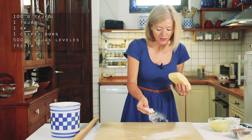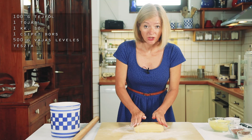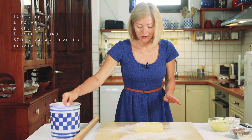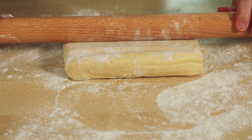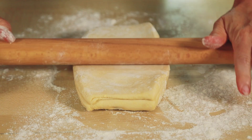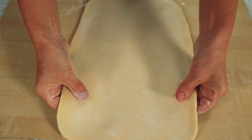Lisztezzük meg a nyújtódeszka felületét, és 500 g vajos leveles tésztát nyújtsunk kb. 2 mm vastagságúra. Én saját készítésű tésztát használok – kb. 2-3 órával ezelőtt vettem ki a mélyhűtőből, most már könnyen nyújtható.